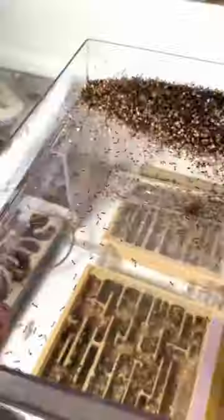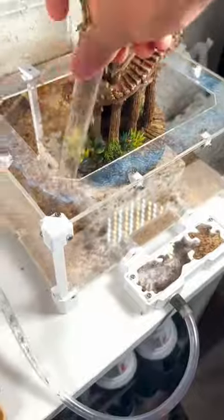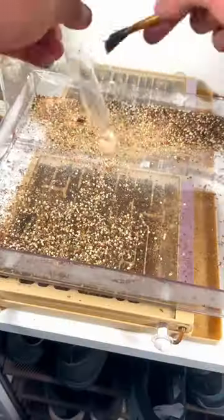At first, it was actually working. After about an hour, the ants were congregating in the tube. But then I realized, after dumping out the first group of ants, that waiting would take way too long.